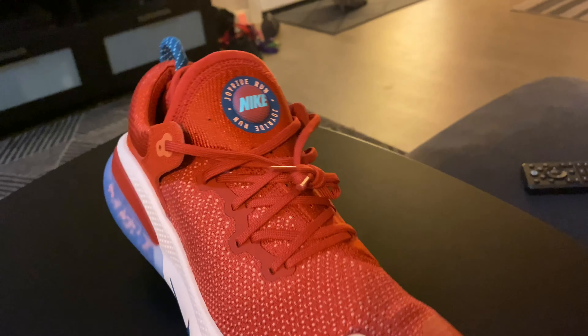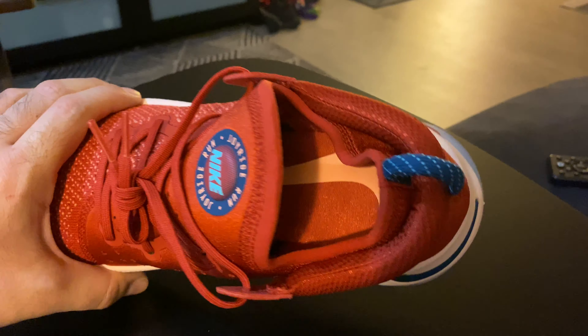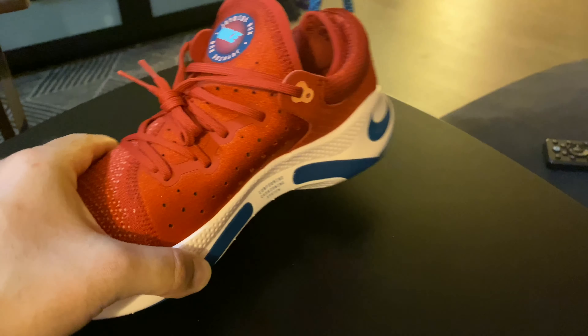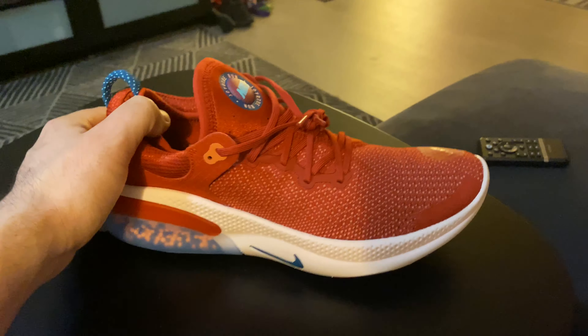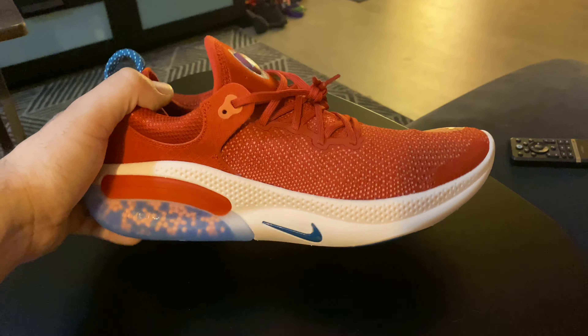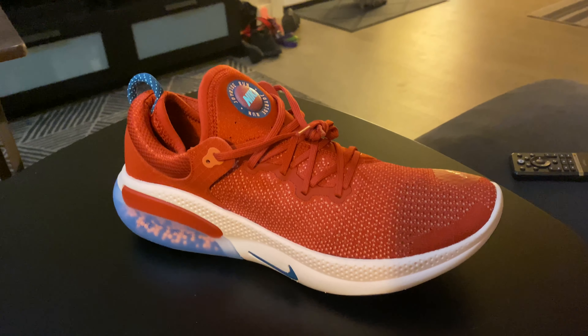On the pull tab you have the Nike Joyride branding. The inside — let's take a look — it's not removable. It's a really thin material, and I think the purpose of that is so you can really feel the beads against your foot, which is the whole purpose of the Joyride.